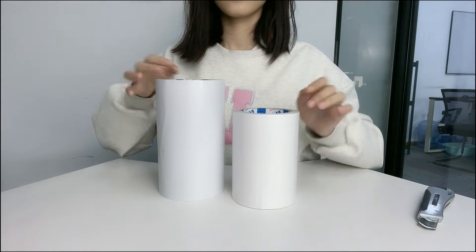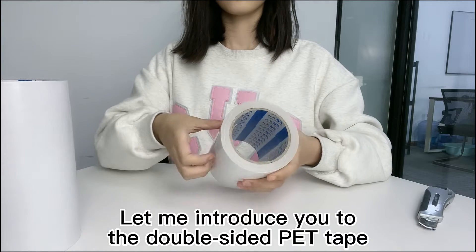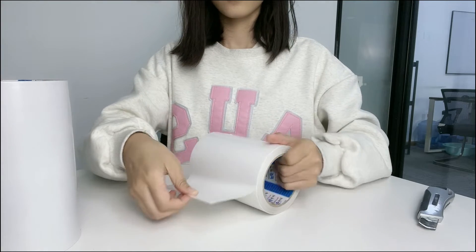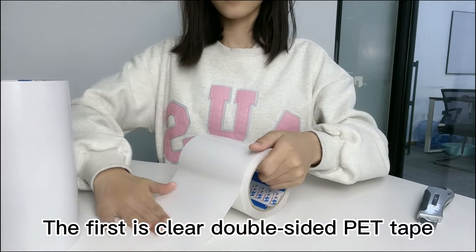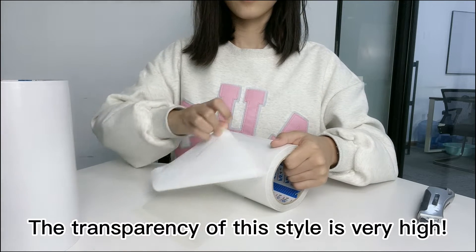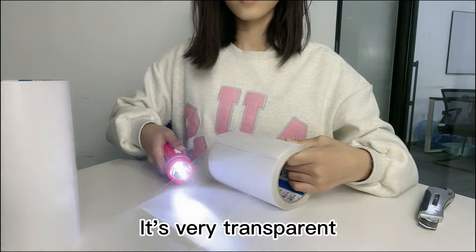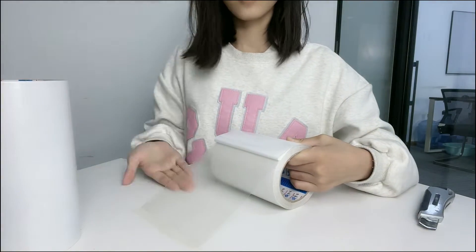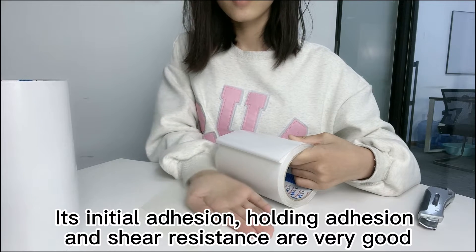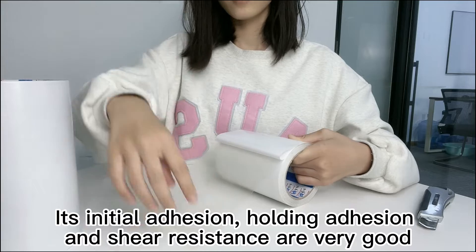Hello everyone! Let me introduce you to the double-sided pad tape. The first is clear double-sided pad tape. The transparency of this tape is very high — it's very transparent. Its initial adhesion, holding adhesion, and shear resistance are very good.